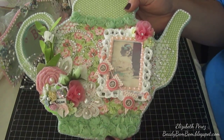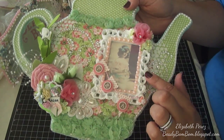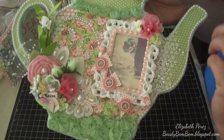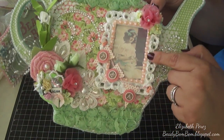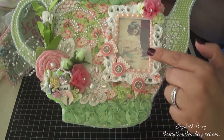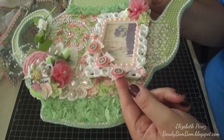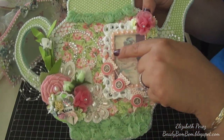I spritzed the trim using Key Lime from Tattered Angels Glimmer Mist to get the nice green color. This is a frame from Michaels, and I printed a beautiful vintage image of a little girl drinking or preparing tea — I just Googled vintage tea images. I added some six-millimeter pink flatback pearls, used a Fiskars banner punch and a half-inch circle punch for the word 'Tea,' and added letter stickers popped up with pop dots.